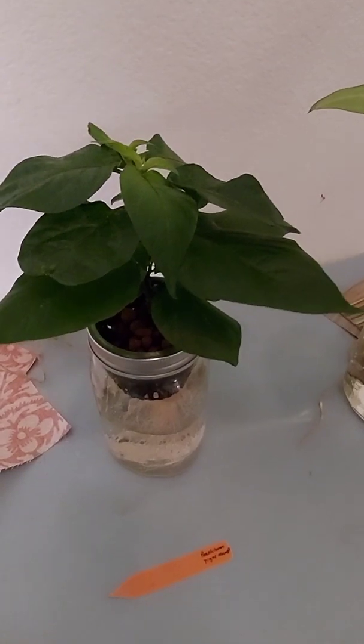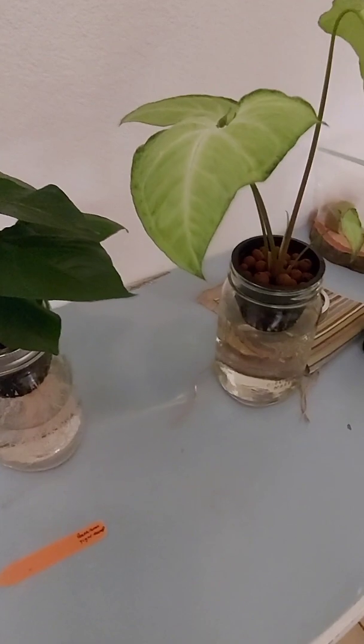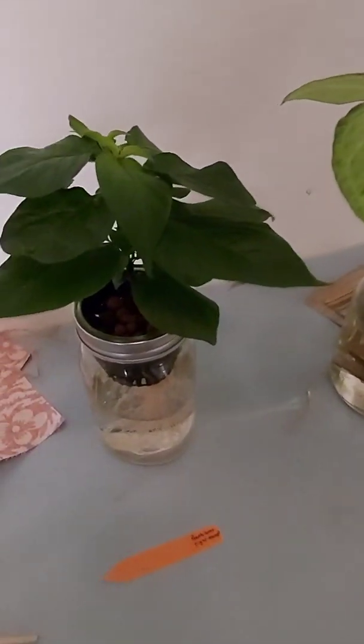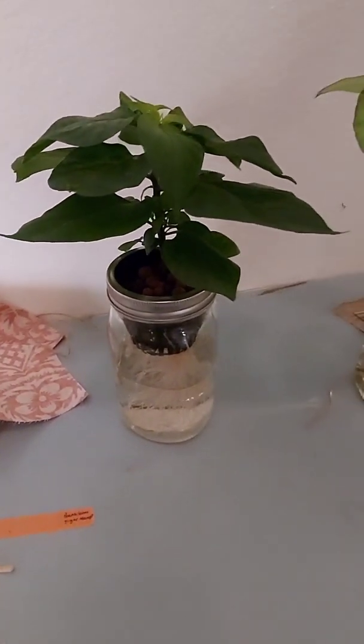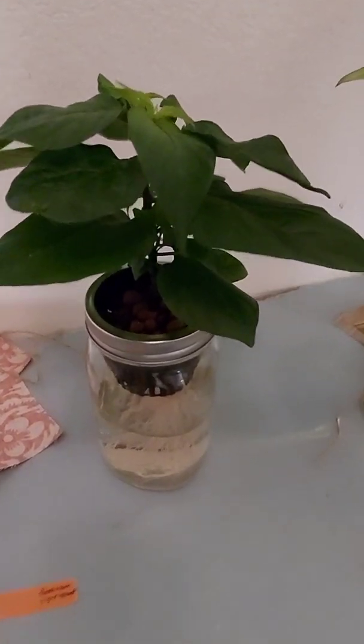Whether you're growing a pepper plant, tomato plant, basil, or indoor plants — I'll grab a couple of my other indoor plants that I propagate and add them to the end of this video. If you want to check those out, stick around.